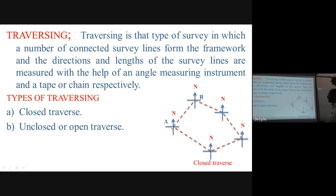In a close traverse, we go around the boundary — A to B, B to C, C to D, D to E, and back to A — forming a closed polygon. When plotting, if the traverse closes back to the starting point, it is a close traverse.